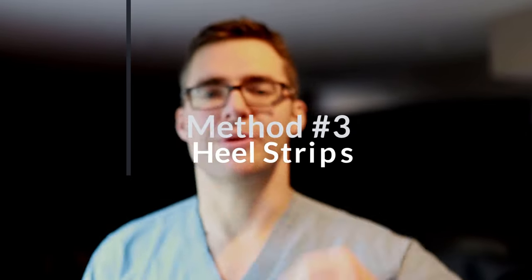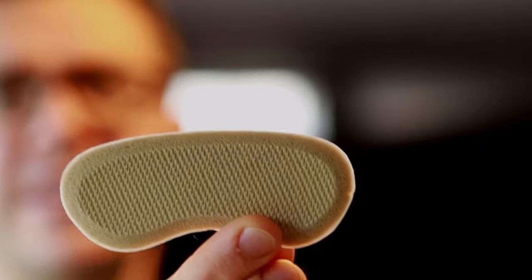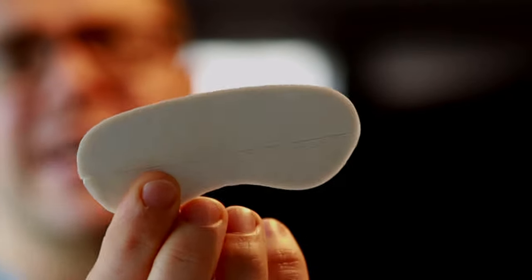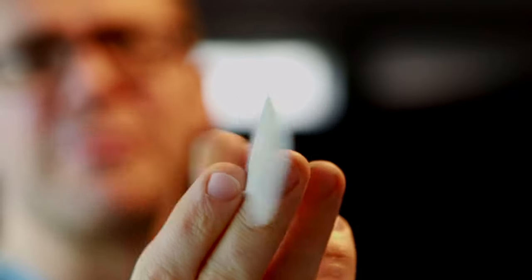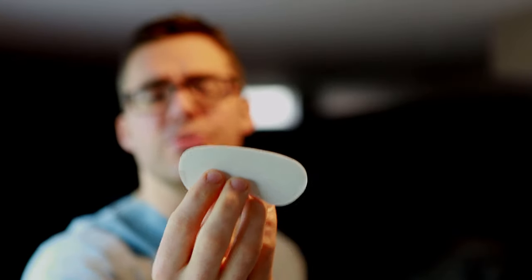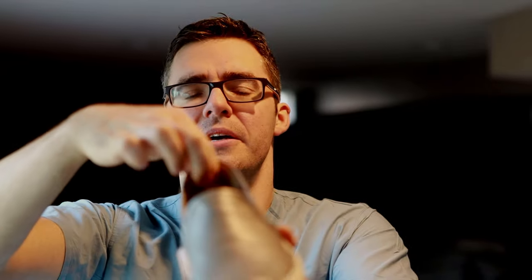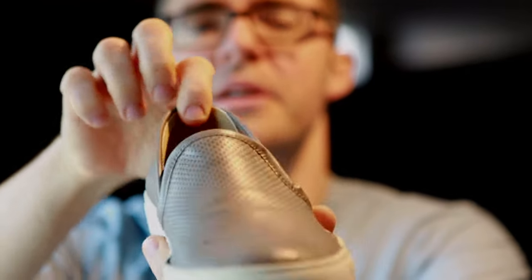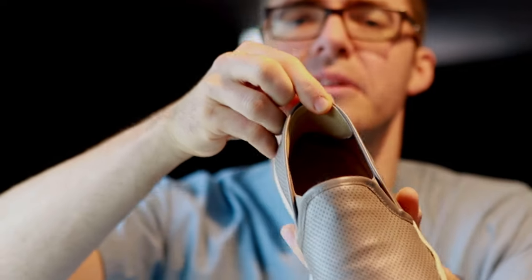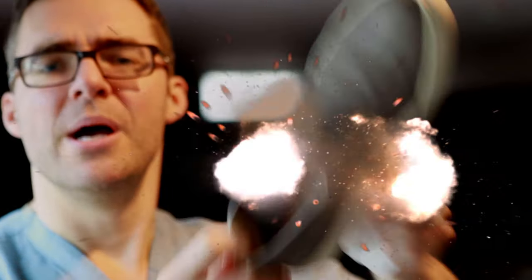Number three is heel strip pads. If the heel's a little bit loose, get yourself something like this — these are called heel strip pads. You can get these for like three bucks at CVS for a pack, or there's a link in the show notes. All you do is peel off the sticky surface and take it into the heel just like that. You take one of these heel strip pads, stuff them back in here — boom, that's all you need. That's tip number three.